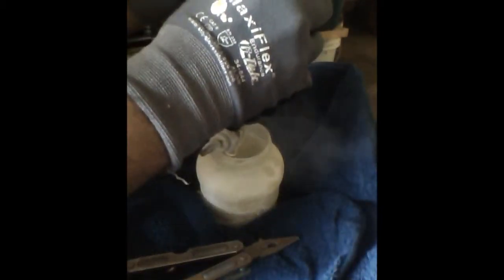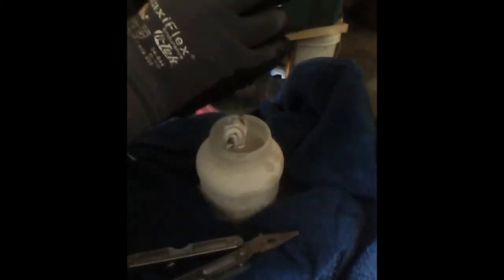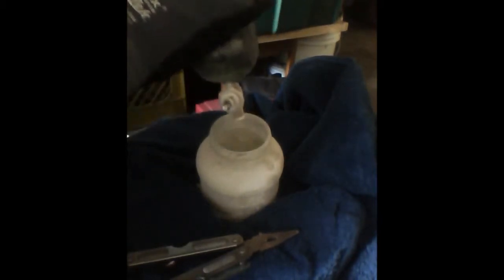I'll show you what it looks like on the inside once it's done extracting. CO2 is one of the cleanest methods of extraction because CO2 is always ever-present in the air. It's something that we all breathe out, something that plants take in every day — very environmentally friendly technology.